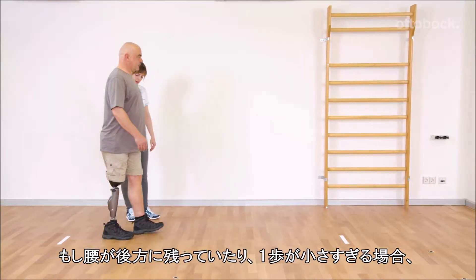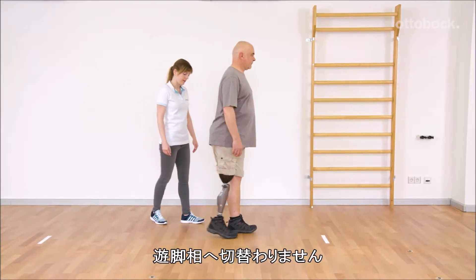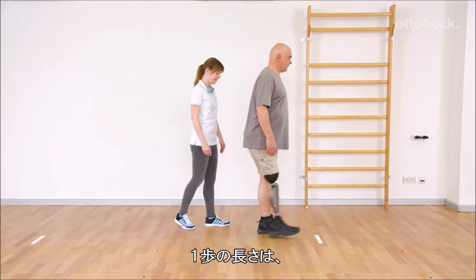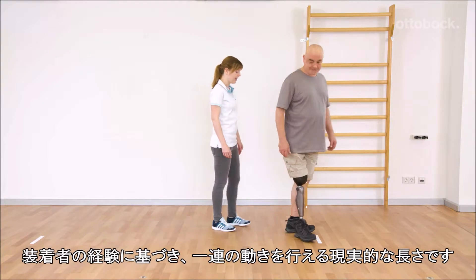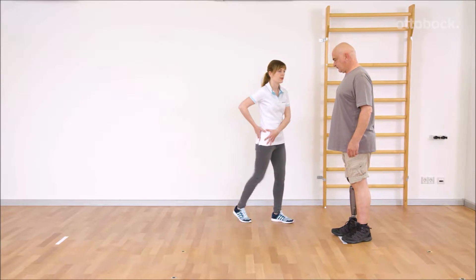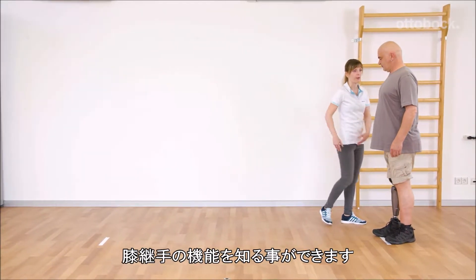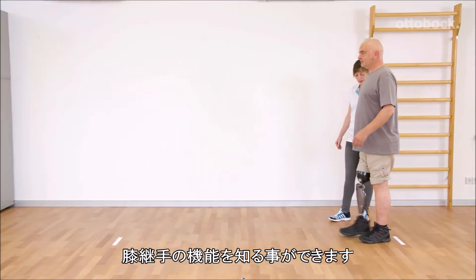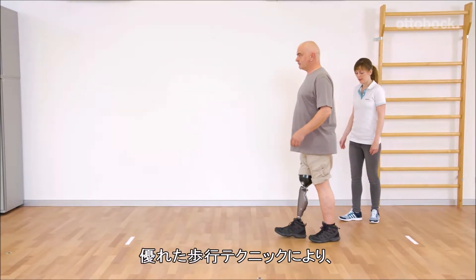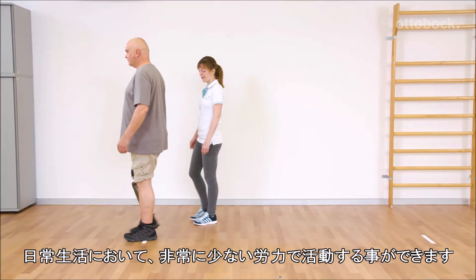If the hip remains back or if the steps get too small, stance release is not triggered. The distance of one foot length is a realistic value for an experienced user to still achieve a fluid gait. Gerhard refines his walking technique and discovers the functionality of the knee joint. Due to his good walking technique, he can move with significantly lower effort in his daily life.